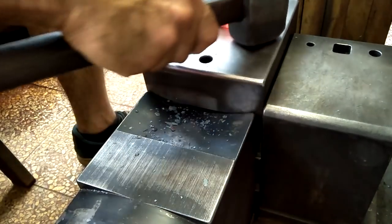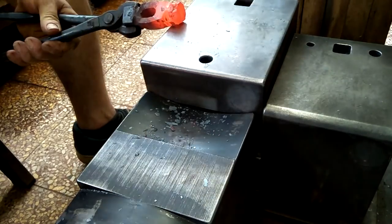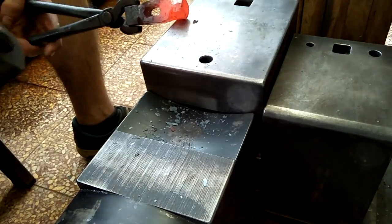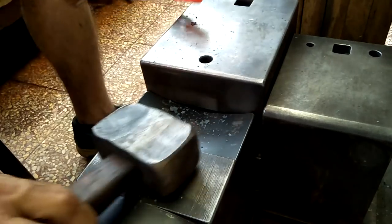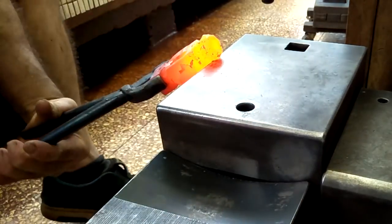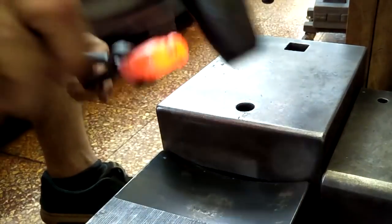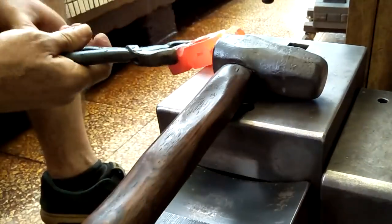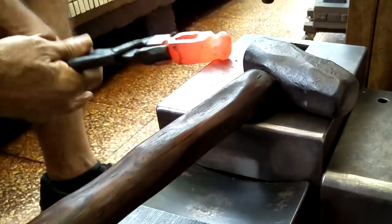I want this hammer to have one relatively flat face and one heavily radiused face, though not as radiused as a ball peen hammer — more like a rounding style.